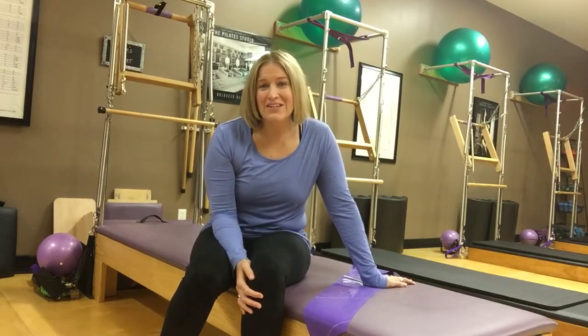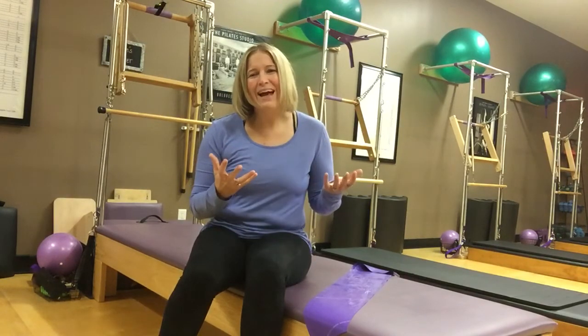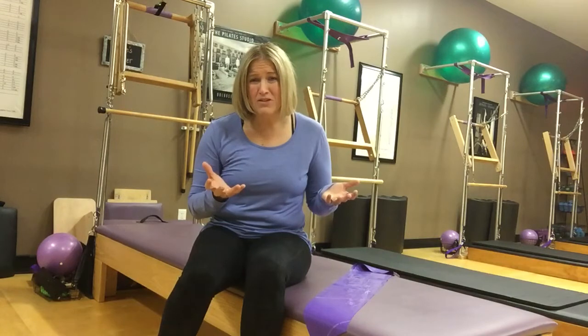Hey guys, I am here today doing your five-minute ab workout, which sounds so cheesy for me to say. As a Pilates teacher, it's very rare that I give people ab exercises because the Pilates method of exercise always focuses on core work and always uses our core. So no matter what we're doing in Pilates, we're getting a core workout, ab workout, but yet I know sometimes you just want to feel your core.